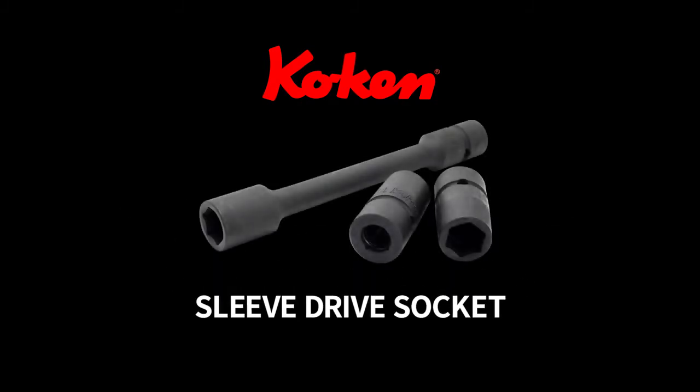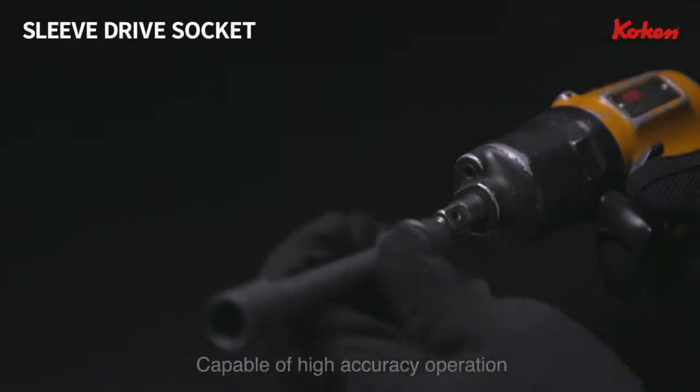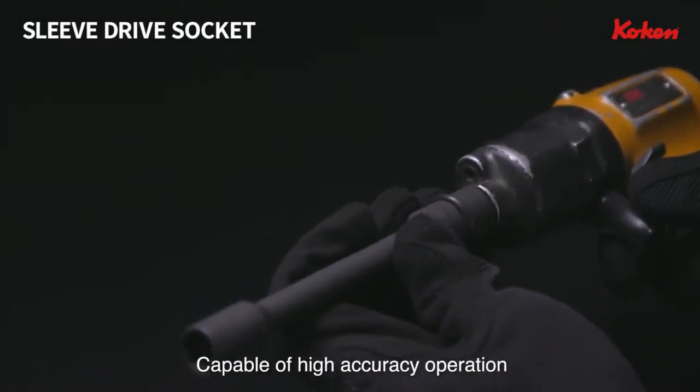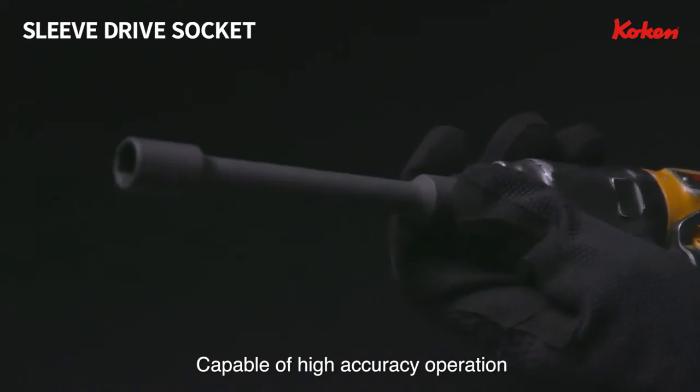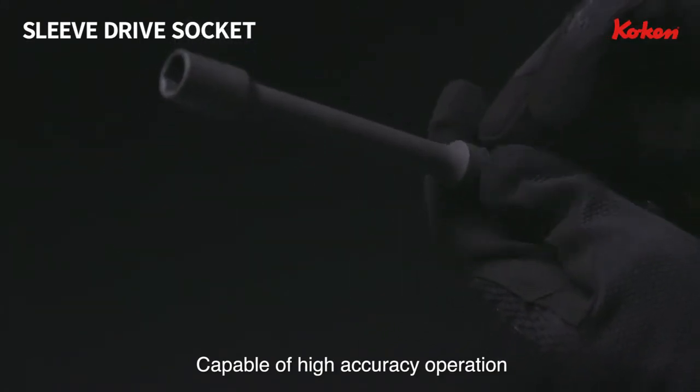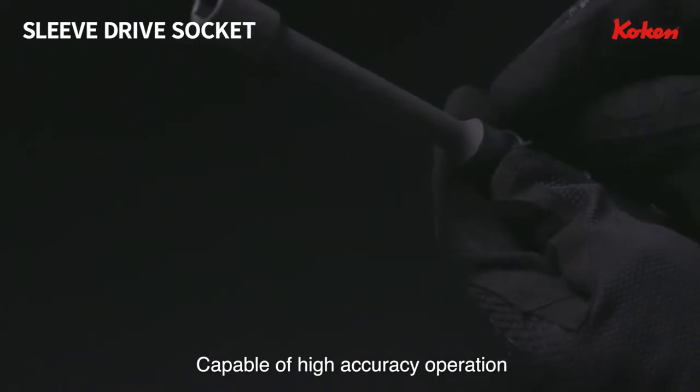KOKAN Sleeve Drive Socket. Sleeve Drive Socket is a socket capable of high accuracy operation, designed to be attached to a nut runner or pulse wrench used in a production line.